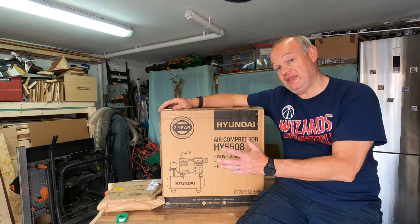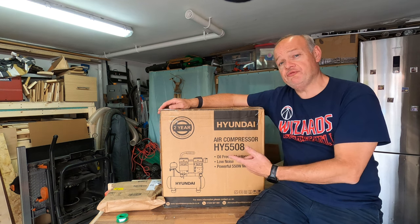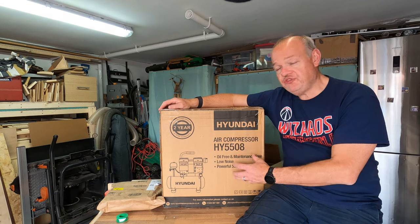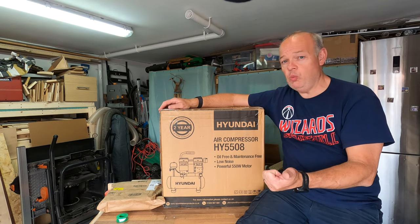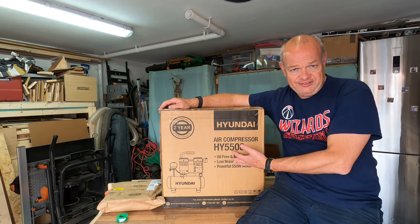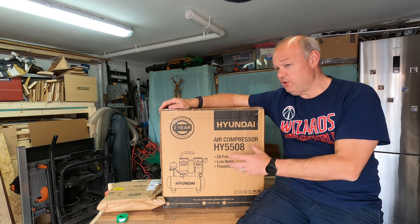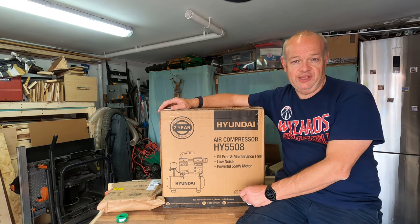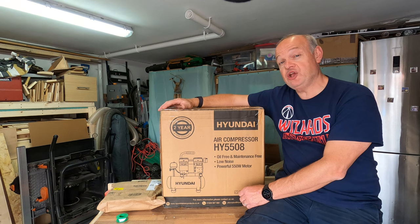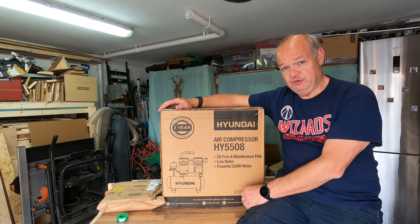This air compressor is exactly the same as the one in Peter's video and I picked it because, having done a lot of reading, looked at a lot of reviews, and also a really good recommendation from somebody in the channel, it fitted all of the criteria. I wanted something that wasn't going to take up a huge amount of space — the footprint of this isn't massive. I wanted something that wasn't massively noisy, and something that wasn't going to break the bank. At £120 it's a very cost-effective entry-level into the air compressor market.